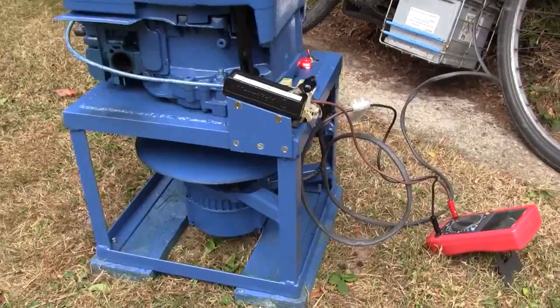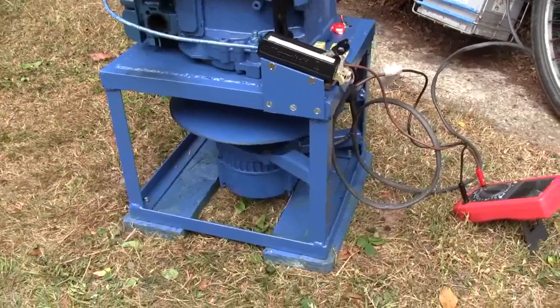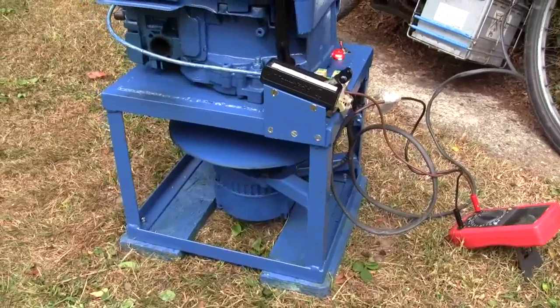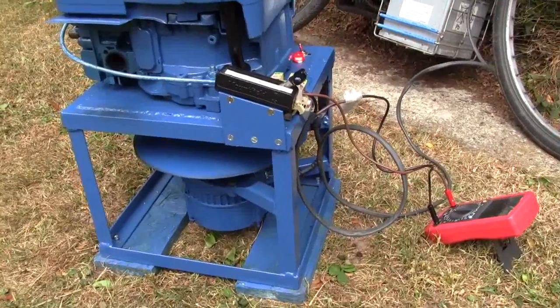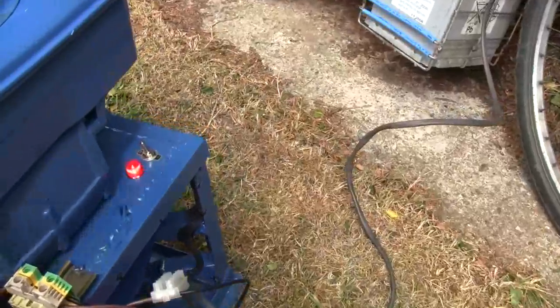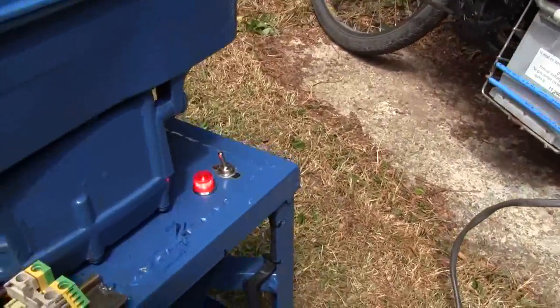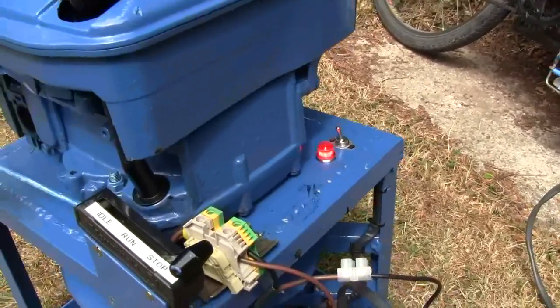With four horsepower I should easily get 45 amps out of the alternator, and a little bit more as well — that's the amount of current that I need. It's got the normal field switch and a warning lamp, which is normally on the dashboard of a car, and that one is illuminated at the moment.